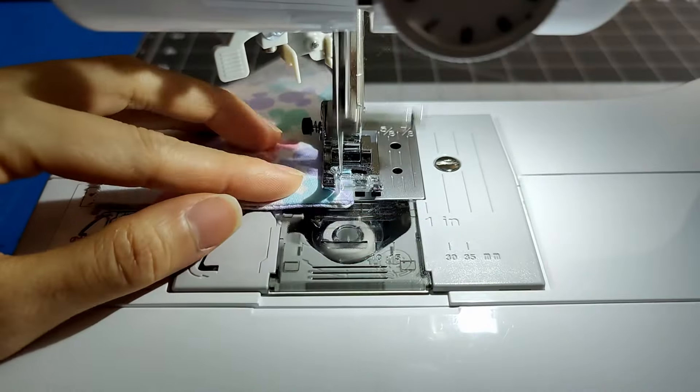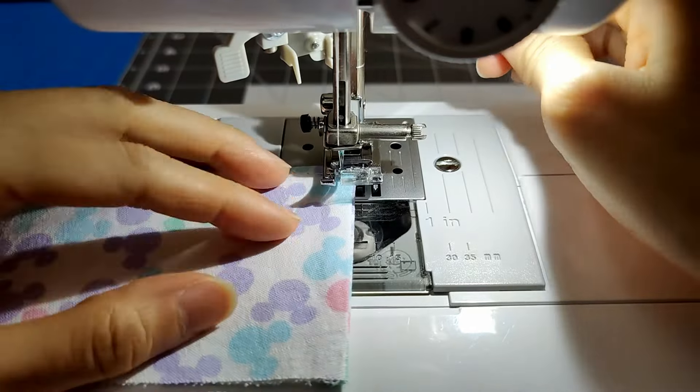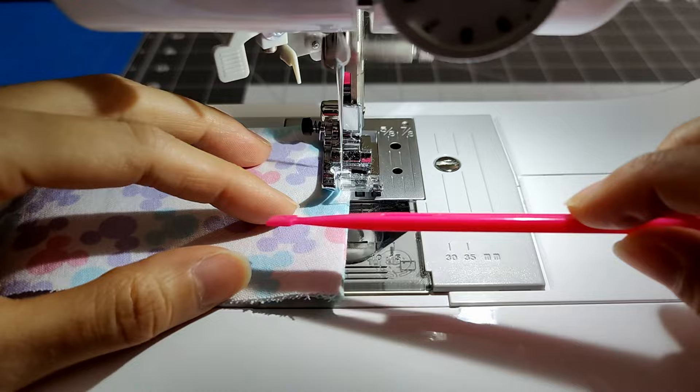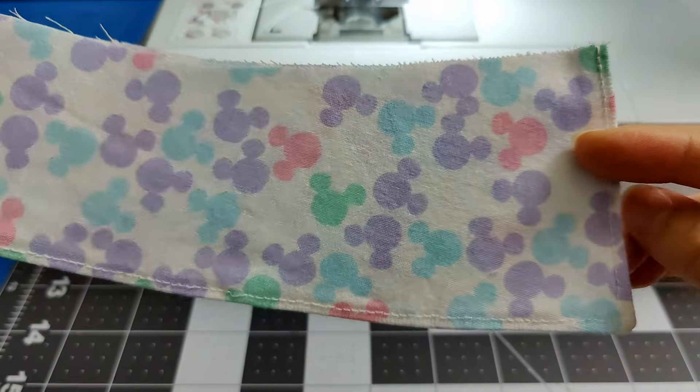Topstitch along the outside of the collar, pivoting at the collar points, then press the collar flat again. This is what it should look like after pressing.